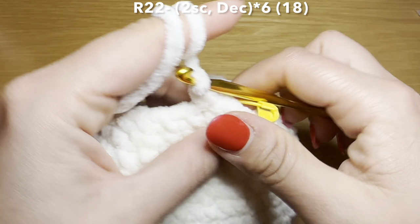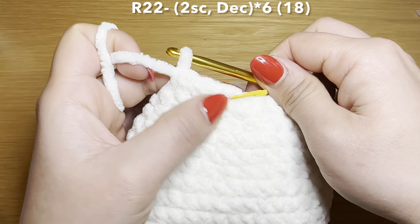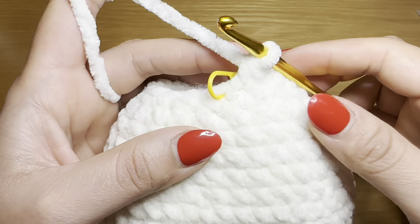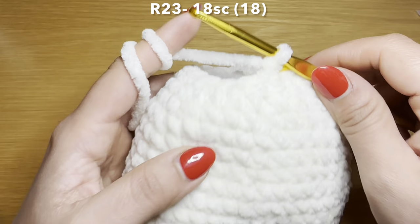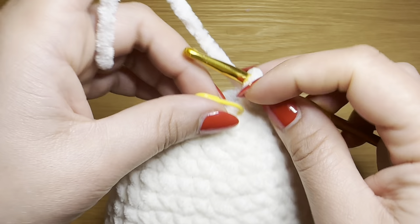Start the next round by working two single crochets in a row, stitch marker back in place, and follow with a decrease — pull up a loop from the next two stitches, three loops on your hook, yarn over, pull through all three. Your repeat for this round is two single crochets followed by a decrease. Repeat all the way around. At the end of this round your stitch count is 18. Start the next round with a single crochet in the first stitch, stitch marker back in place, and follow with a single crochet in every stitch all the way around. You'll need 18 single crochets. Your stitch count should still be 18.